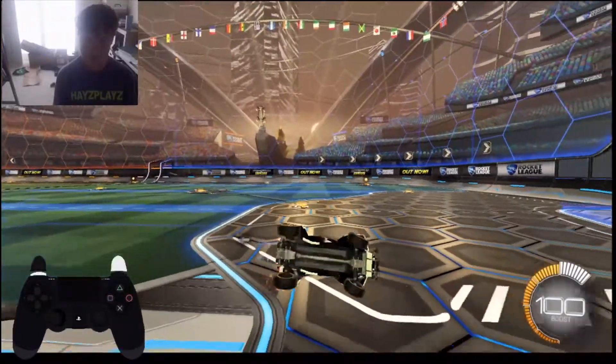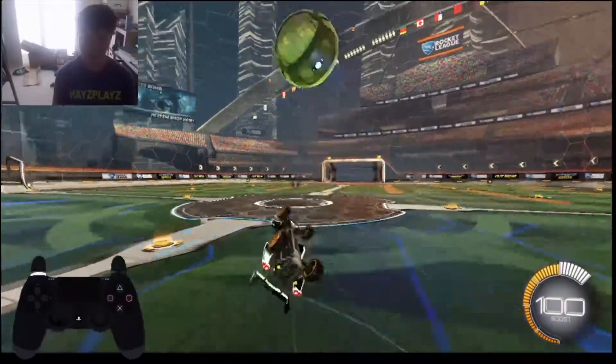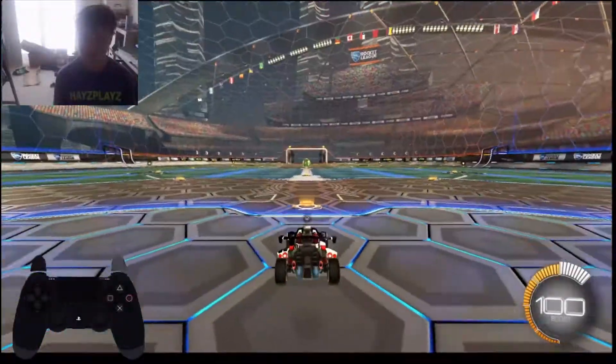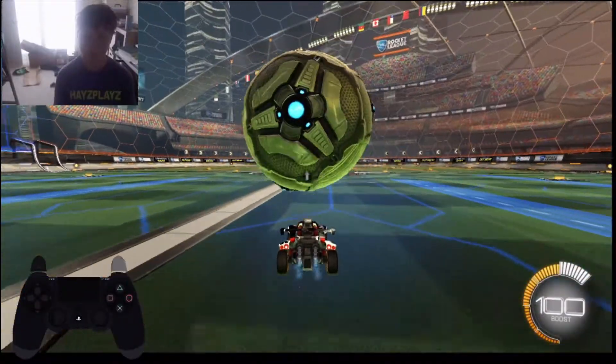With the ball, if you have any base dribbling it should be pretty easy to do. You should go watch Jazer's video if you want to see his crazy ones.